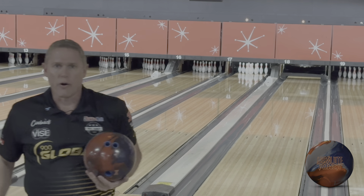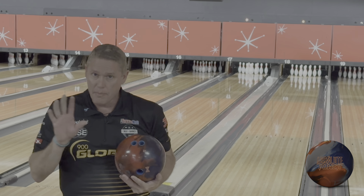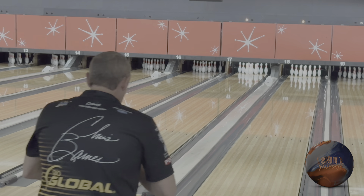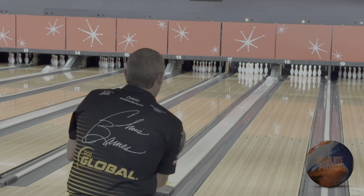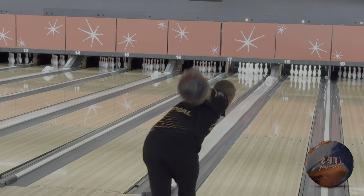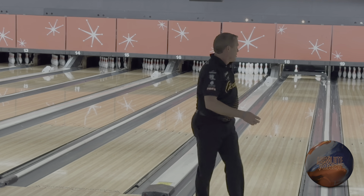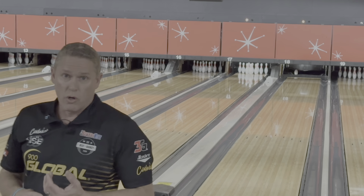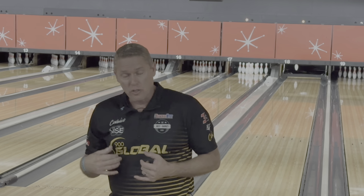First we'll throw it against an Absolute Power. Even though core-wise these are somewhat similar numbers — not the same, I understand — R2 has a little stronger cover. We'll throw it from the same spot and see what happens. That's what I'd expect out of a ball that's got more surface on it and, in general, a stronger cover. So Absolute Power is going to be earlier than the Attention Star.